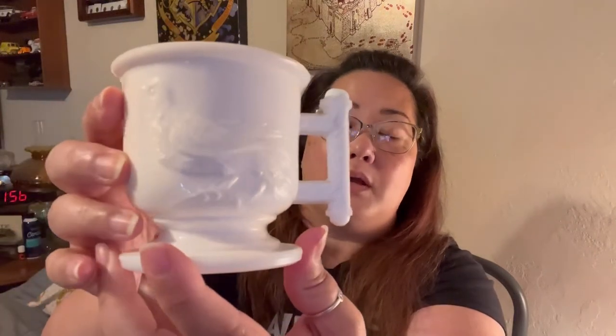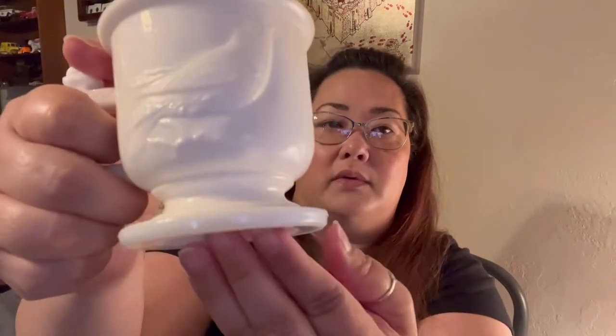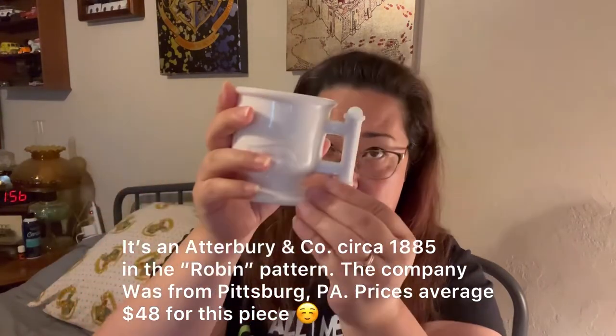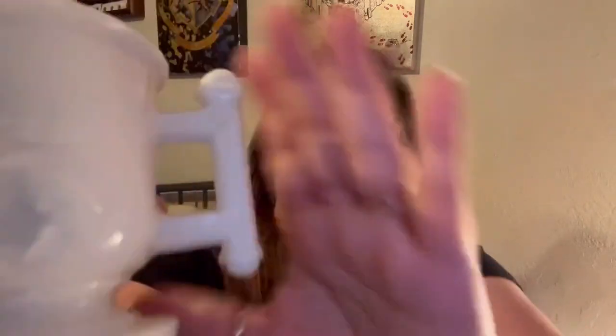Then there was this really cute cup, and I really like birds — I have birds in the room here in picture form. I just thought it's so cute. Look at that handle — isn't that fun? It's such a cute cup. I love it. There's no maker's mark on it, so I'll have to look it up. I actually got these a couple of weeks ago, but you can see the detailing on the handle — it's very sweet.